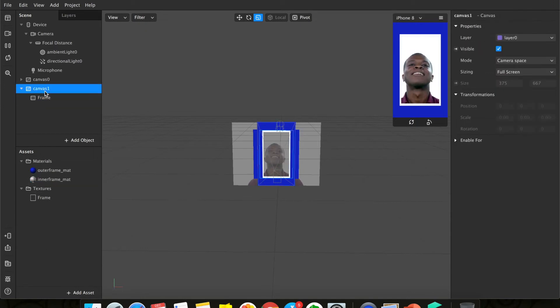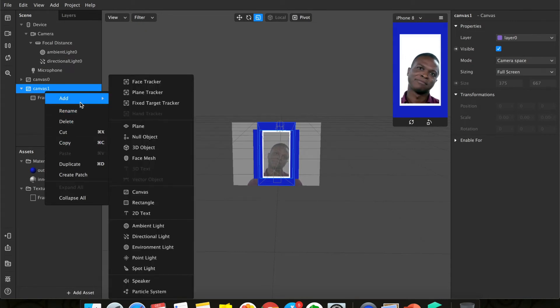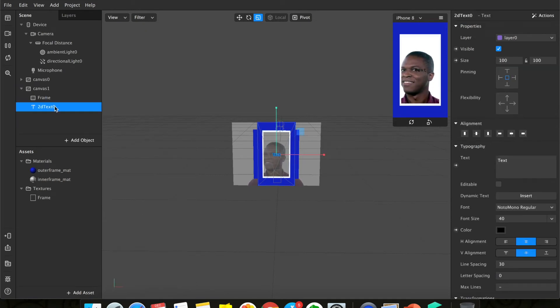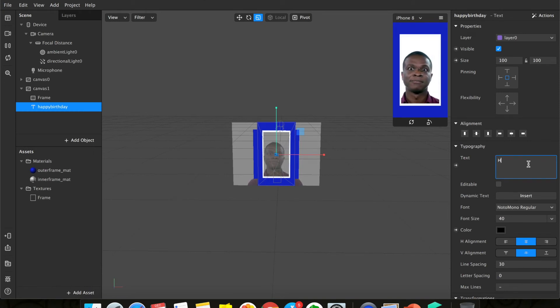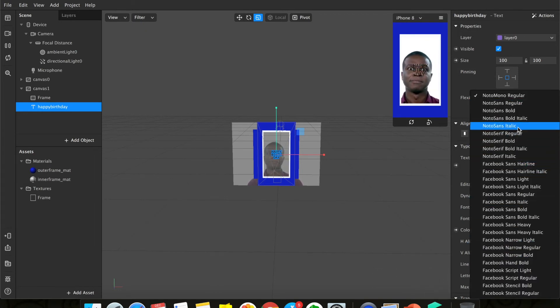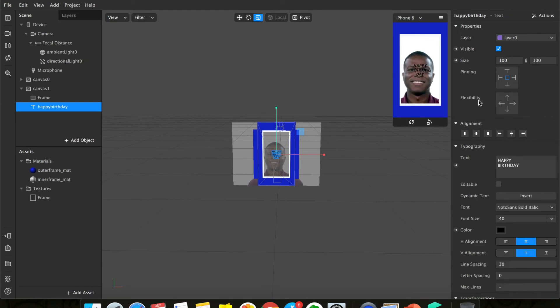Now let's add our text. Right-click on canvas one and add a 2D text. In the inspector panel under Typography, you'll see a 'text' field — this is where we'll change it. Write 'Happy Birthday' so you know that's the text you want. Then change the font — I like Moto Sense Bold Italic, so let's put that.